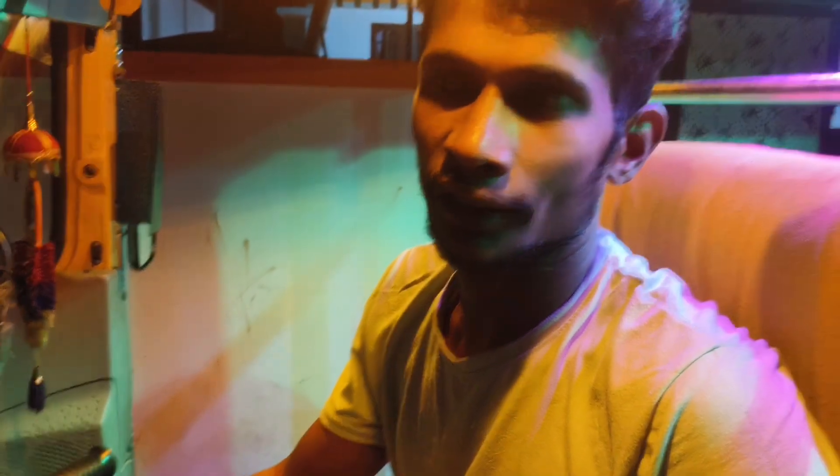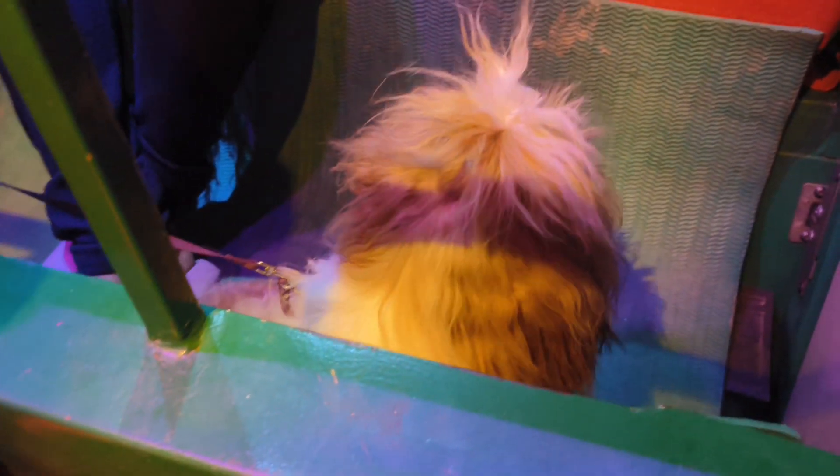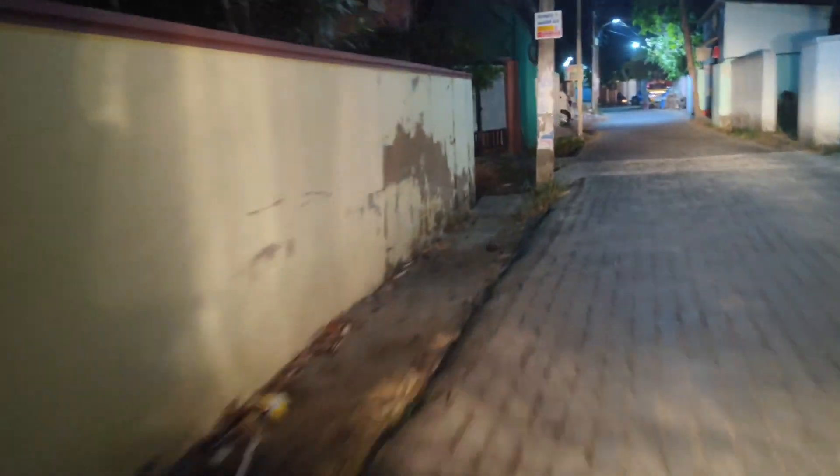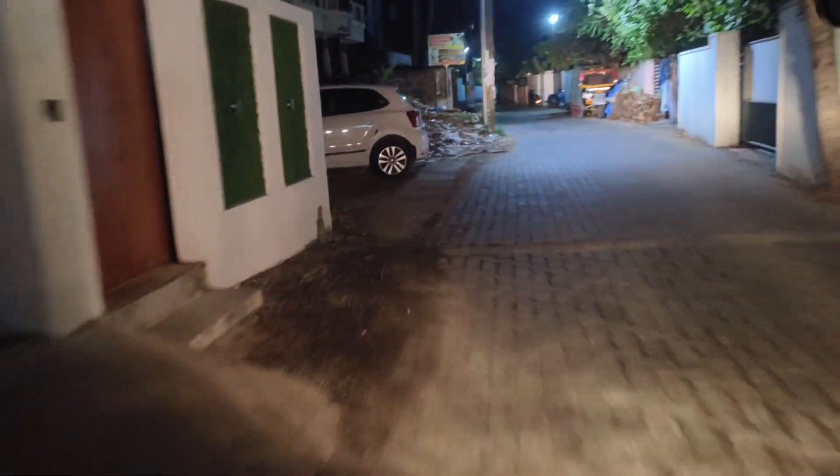We are going to get the route to the front. We are going to focus the car. Let's see what's going on. I'm going to go to Pashnik Thode, and then to the front of my house.